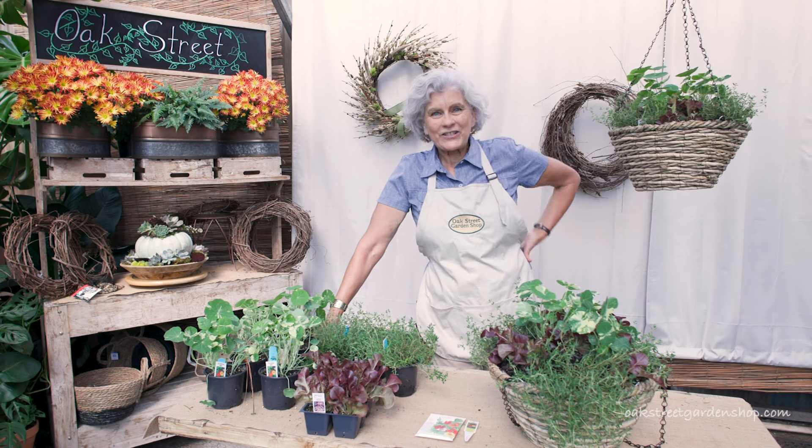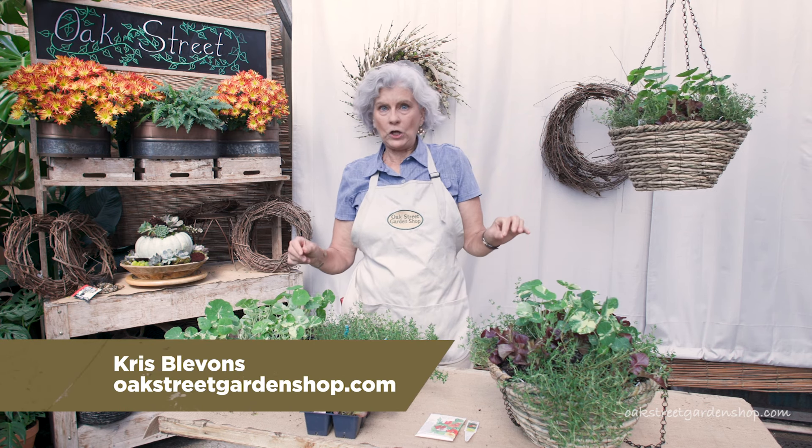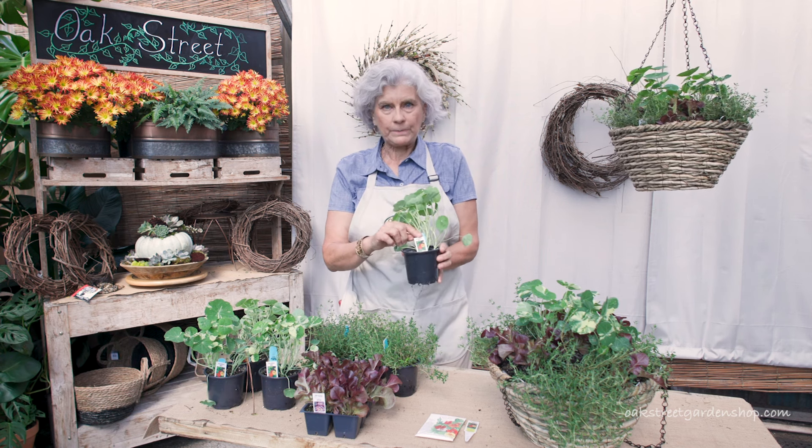Hey everybody, it's Chris at Oak Street Garden Shop in Crestline Village. It is fall and it's time for some fall plantings, and one of them that I really love using are nasturtiums.